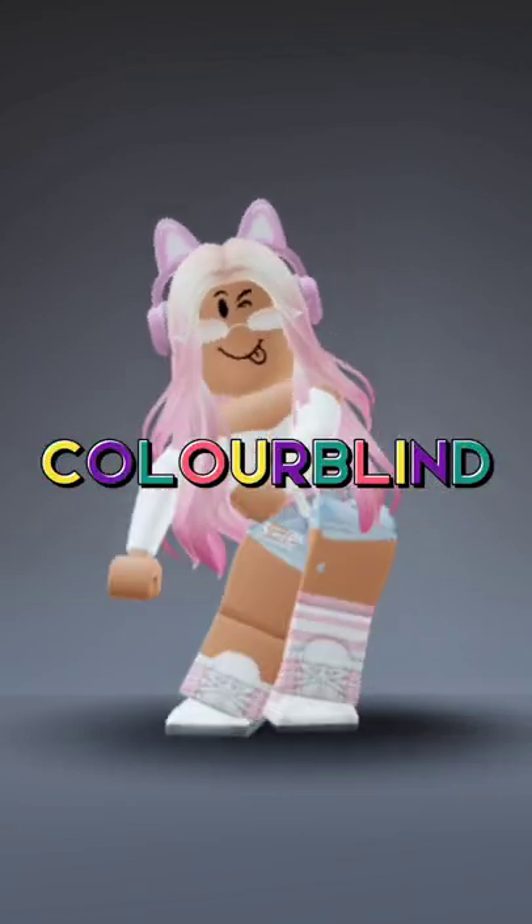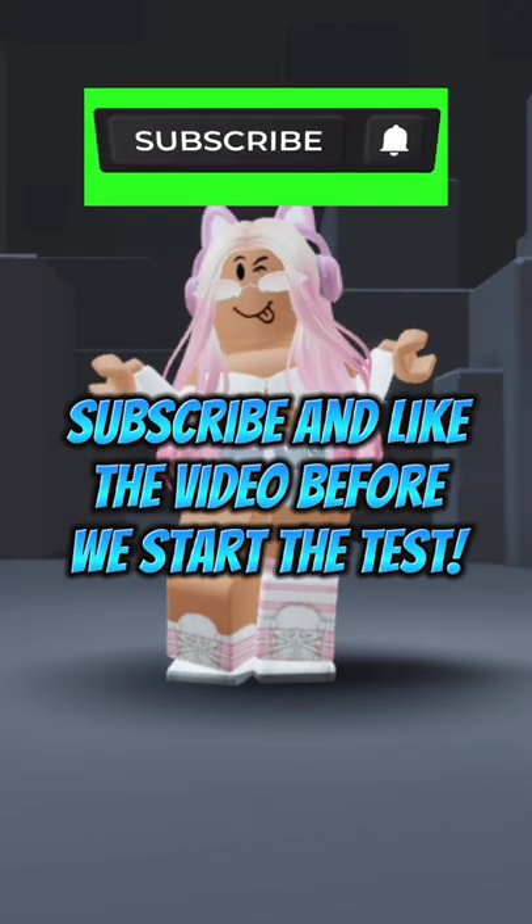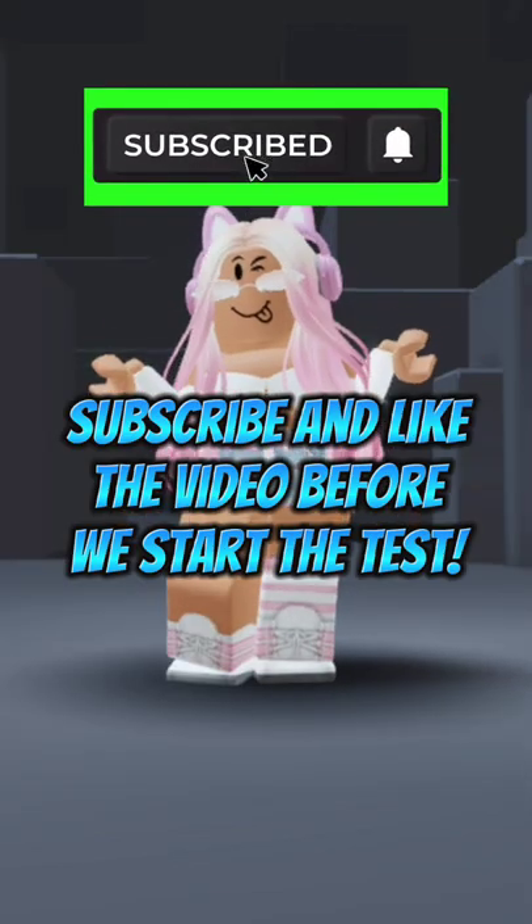This video will make you colorblind. Sounds funny, right? Let's try it on you. Subscribe and like the video before we start the test.